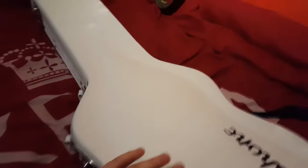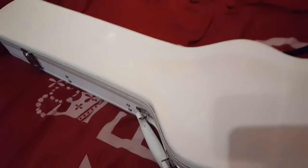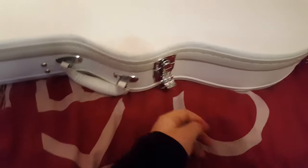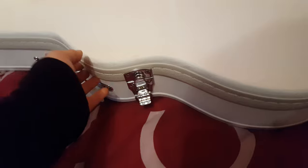It comes in a stunning white hard case. This is the first Les Paul I've ever bought - I've loved them for a long time, but I have Hamers and Kramers and I do have another Epiphone up there, my Hummingbird. It's the first time with a Les Paul in a long time. It's got your standard catches on your nice white case, and this one's lockable. So let's have a look inside.